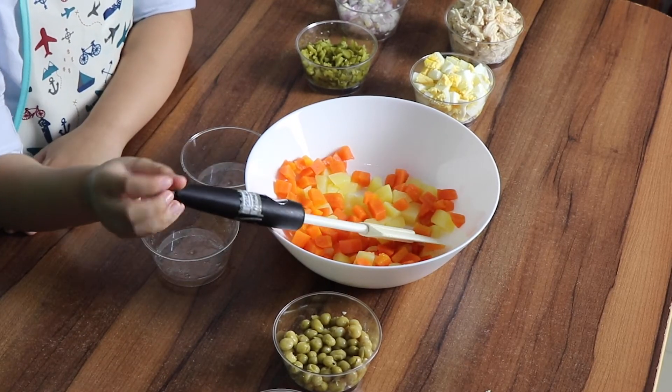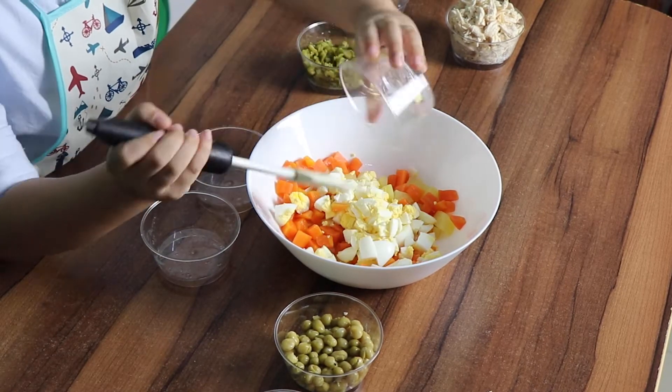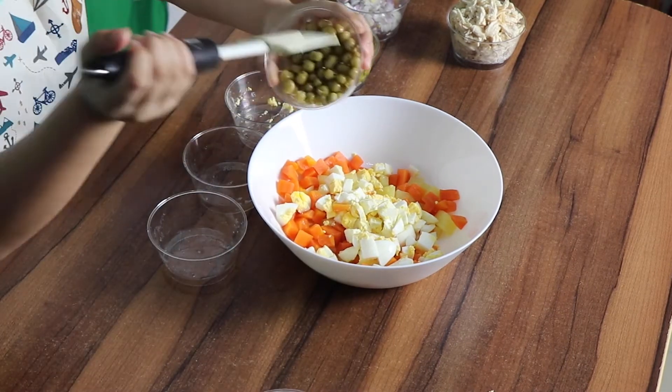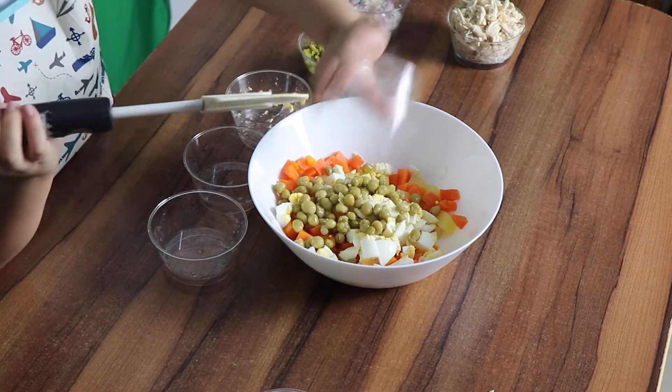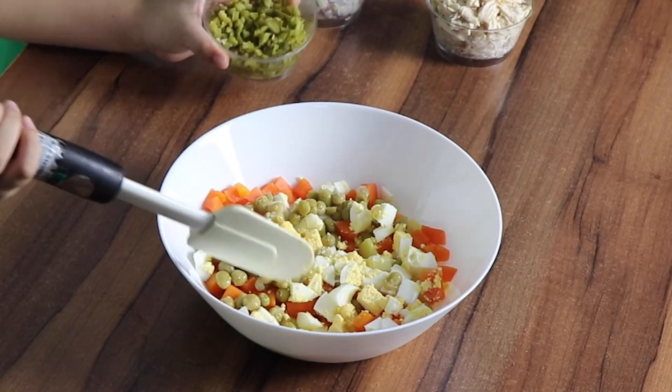Next, we add the hard boiled eggs. Then, we add the peas. And then, we will add the pickles and onions.